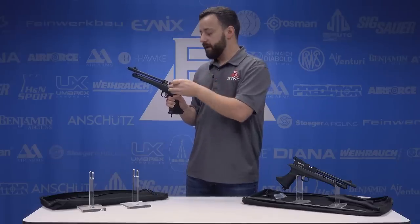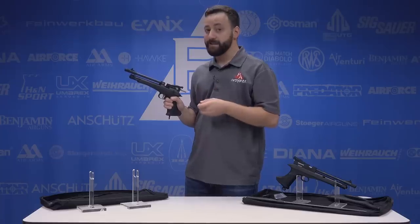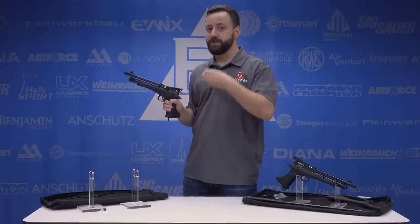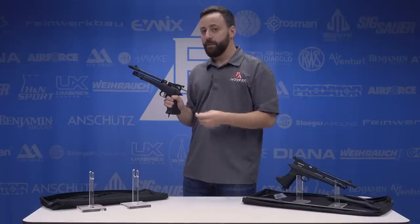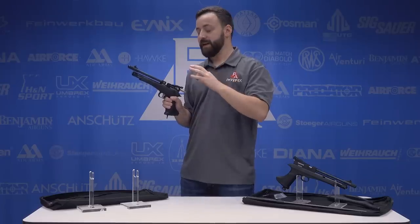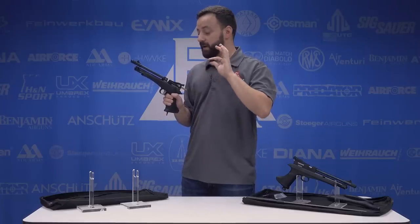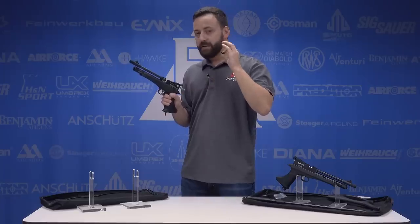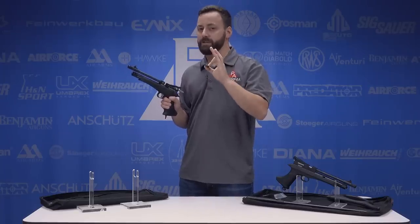You can slide out the single shot tray and pop in a seven-round magazine in .22 — the same magazines the Storm Rider uses. So you're starting to see a theme here of interchangeable parts within Diana's action line, which is really nice. The ability to have those parts readily available and have them work for multiple guns is a huge plus.